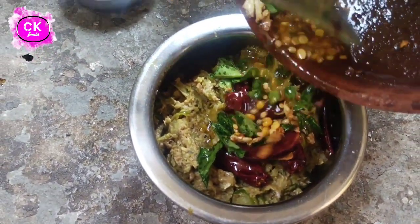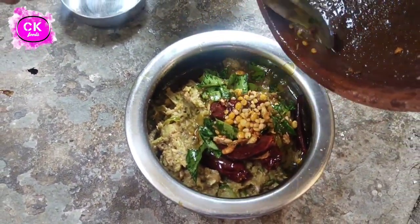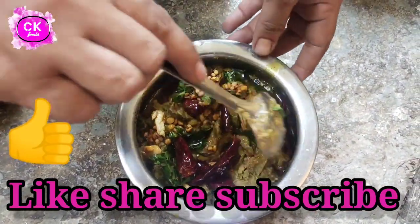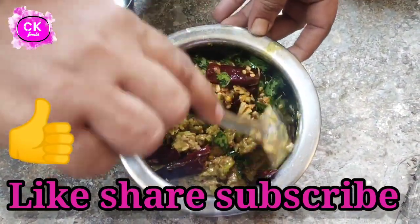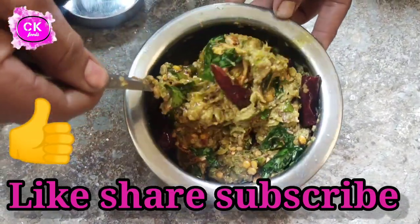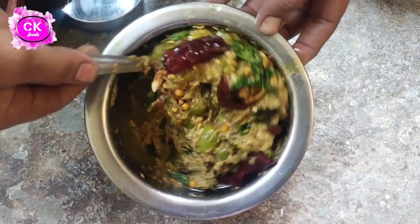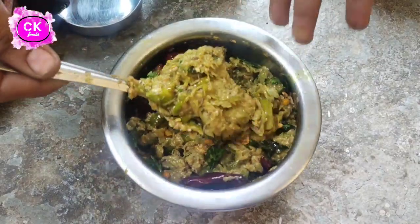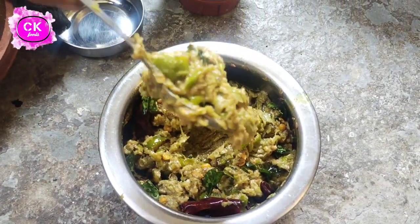Let's put the rice in the pan. This is great. Let's try it.